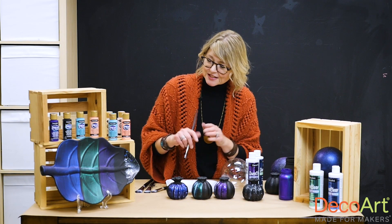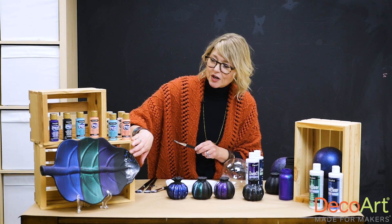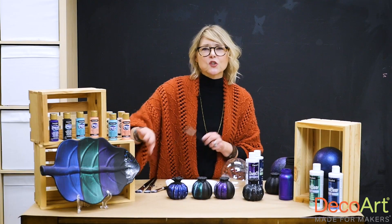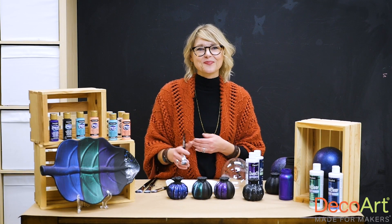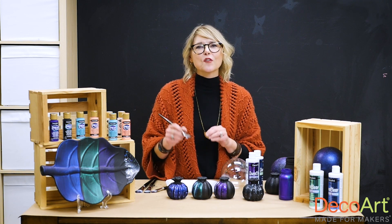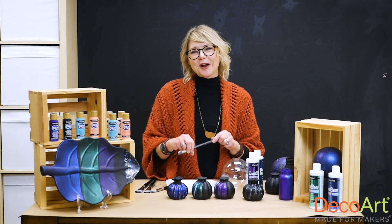If you really want to see a difference, you can see here on this upcycled tray that I did from the thrift store the different sheens of varnish, how they look next to each other, and then the glitter. So there's all kinds of uses and applications that you can do with this product. If you want to find it, you can go to your local craft store. And if you're looking for more project ideas, visit DecoArt.com and look under projects.